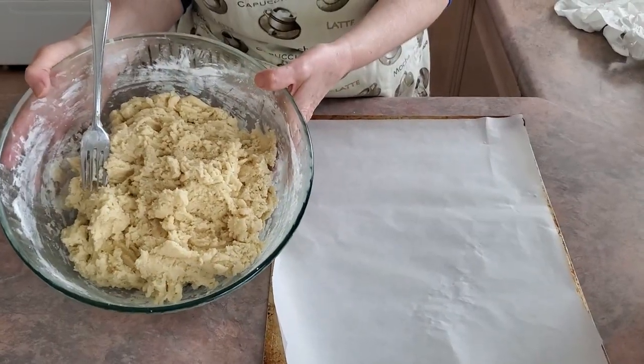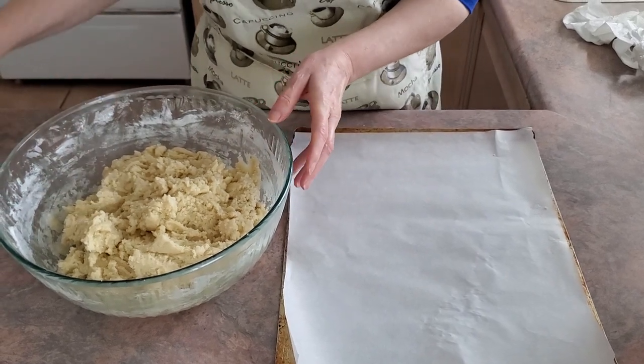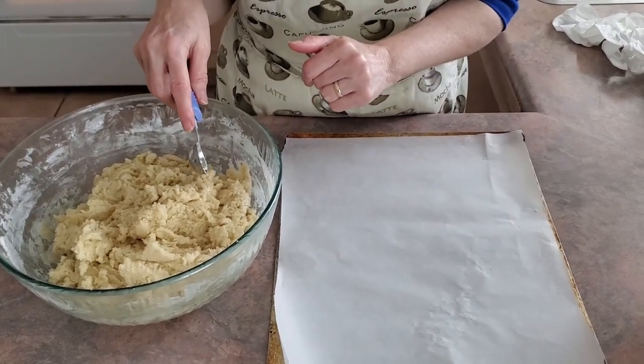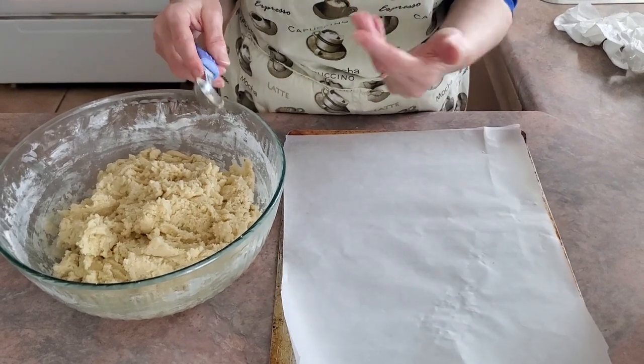Once the dough is mixed well, we're going to scoop it by teaspoon-size portions, roll them, and place them on an ungreased cookie sheet. I like to use parchment paper on mine, about two inches apart.